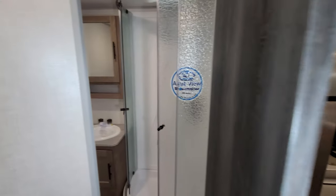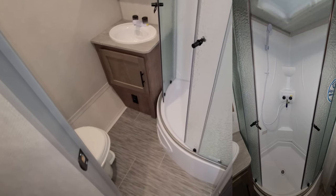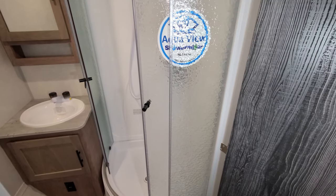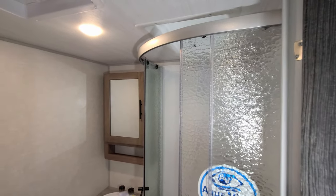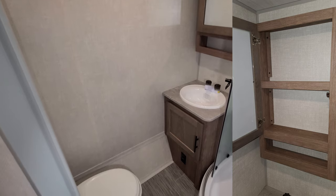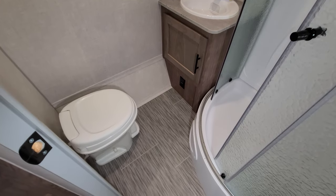On around to this section, we have our bathroom area with a corner glassed-in shower — just a little step-in shower that has a water saver feature, a shower miser. There's a skylight up above and a turbo exhaust fan. You have a traditional medicine cabinet, some storage below the sink area, an electric outlet, and a foot-flush toilet.